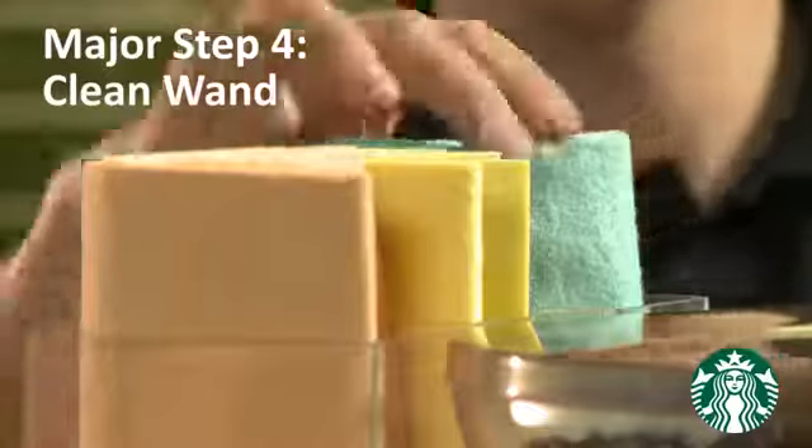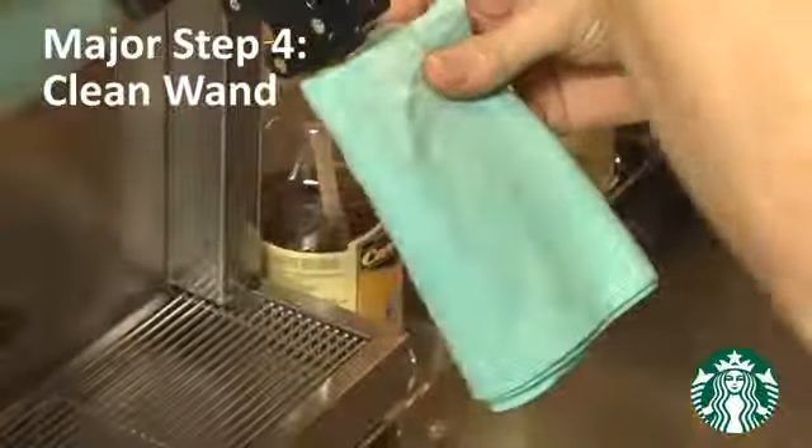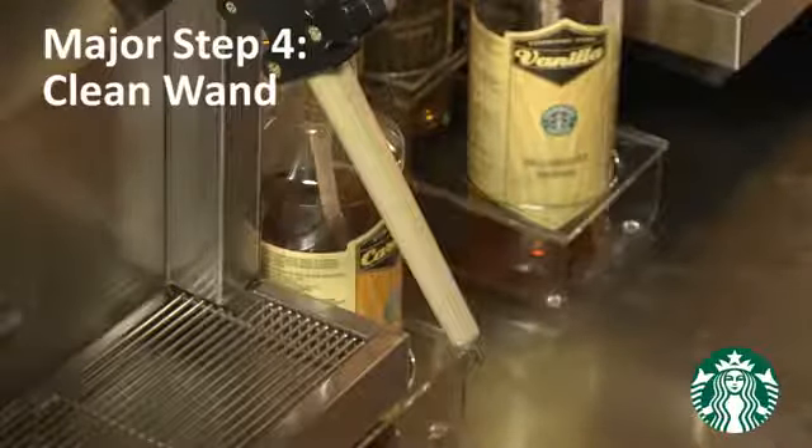Major step number four is clean wand. Wipe, then purge the steam wand using the appropriate bar towel. Keep the steam wand at an angle facing out. This removes any residual milk and prepares the steam wand for the next milk to be steamed.